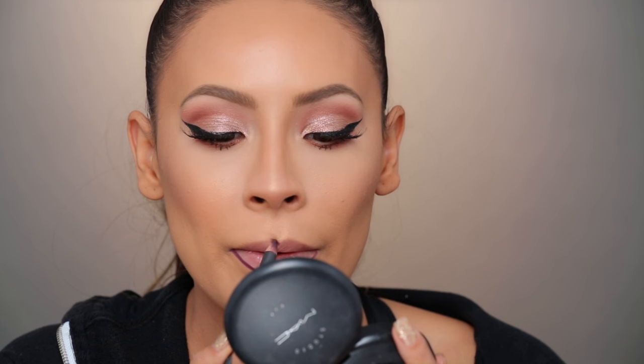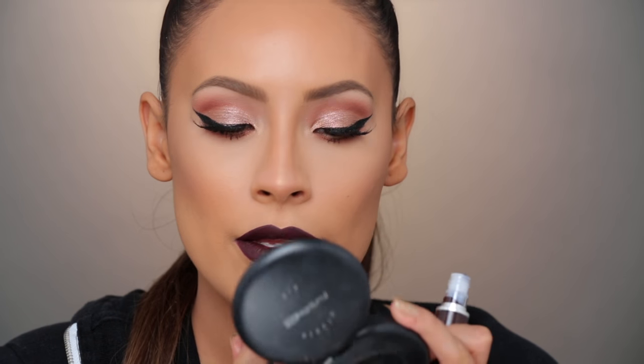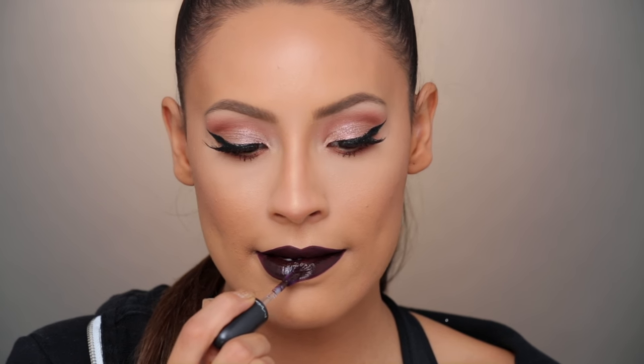For my lip I wanted to do something vampy — my last look was bright red, and I always do nude looks, so I wanted to do a rose gold eye with a vampy dark lip. This is Uniformly Fabulous. I'm going to line my lips first with Night Moth — this is kind of my go-to when I do a vampy lip. When I do a dark lip I always like to use the lip liner to fill in my whole lip, because it's such a hard pencil it's going to make your lipstick last a lot longer. And if your lipstick on top fades away, the liner stays on. For my lip color I'm going to be using the Retro Matte Liquid Lip in the shade Uniformly Fabulous. Just so vampy — I love it, I love how dark it is. It goes perfect with Night Moth.